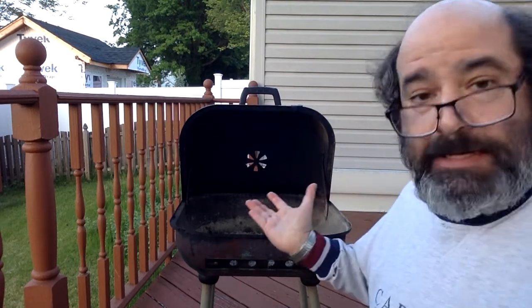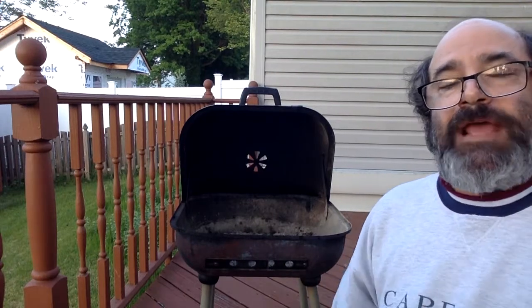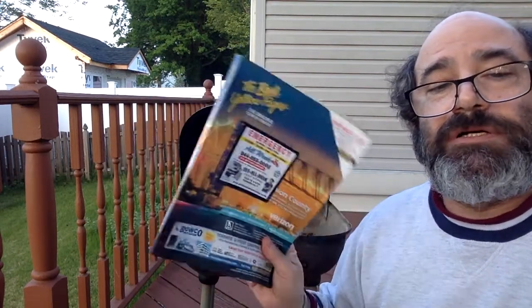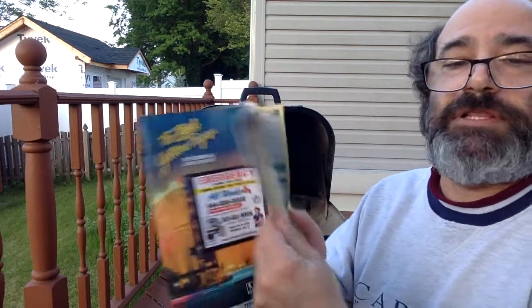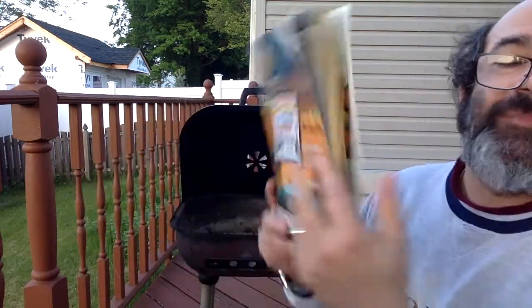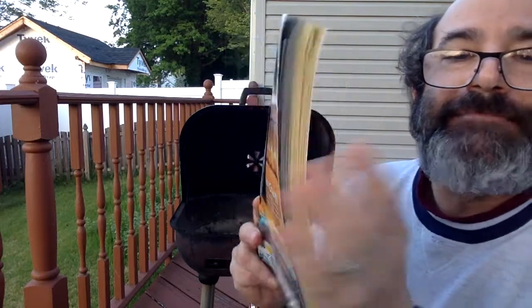We are going to do a little experiment — it is barbecue season, so we got our barbecue out and we are going to barbecue a phone book. What the heck is a phone book? It's a phone book — got all those phone numbers in it, yellow pages and white pages. I know you don't know what it is, but it's a phone book. They don't make them anymore, but here they are.